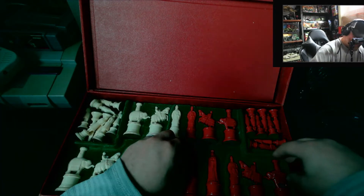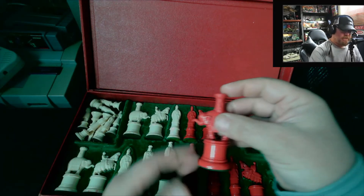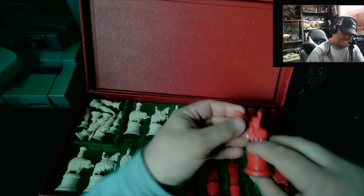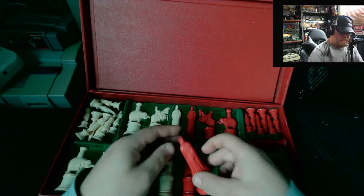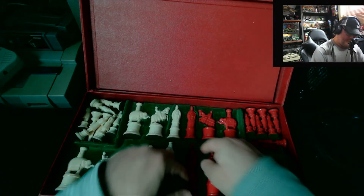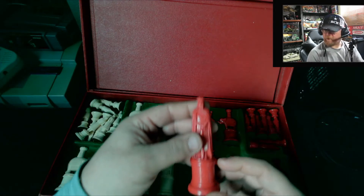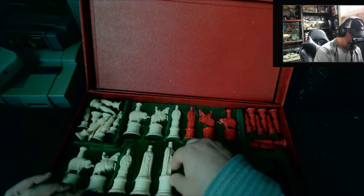There are two bishops and two knights on each side. And then you've got the queen and the king. With this 'Excalibur' style — I'll show you a little bit of what I found.